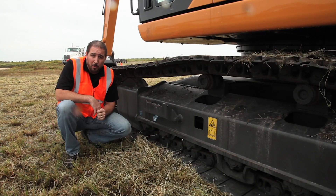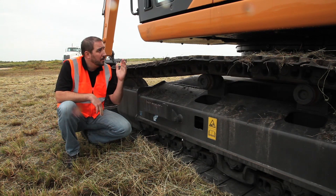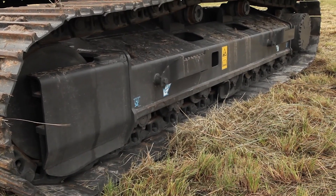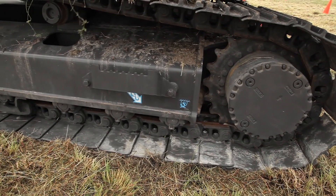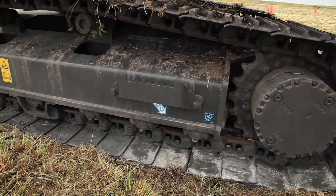Your machine's also going to have to work harder to track and move from point A to point B. More work means more fuel use. And lastly, if you don't clean your undercarriage, you could actually have a situation where your entire undercarriage freezes up in cold weather.